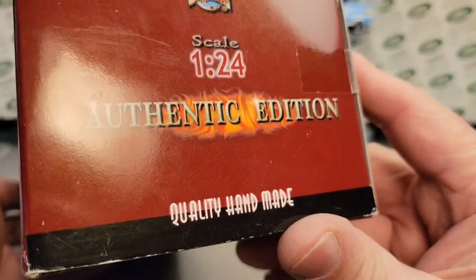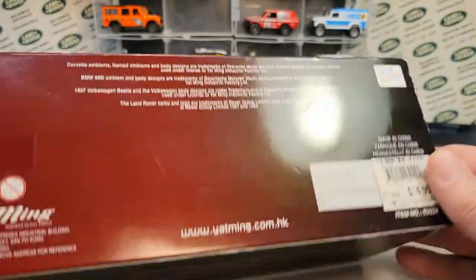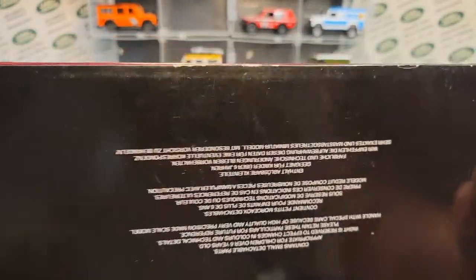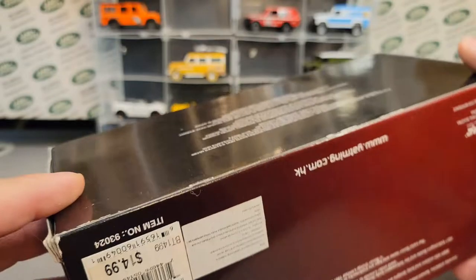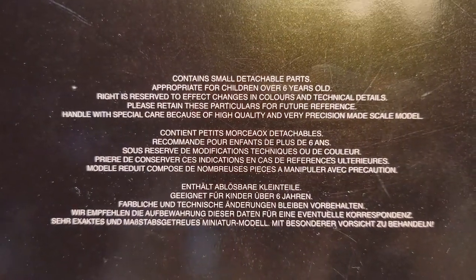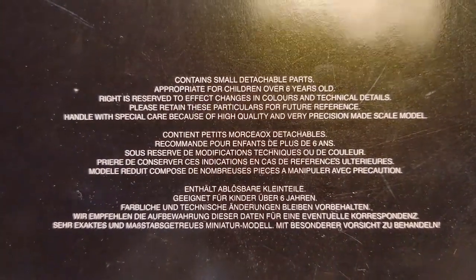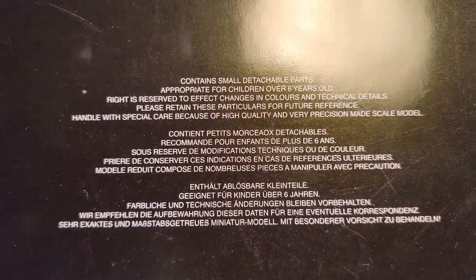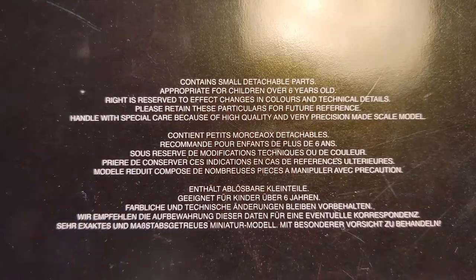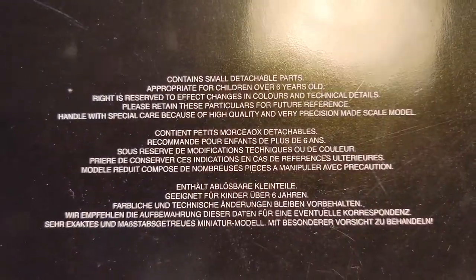We'll go around to the other side here — same info there. Let's flip on over to the underside. The underside here — it says contains small detachable parts, appropriate for children over six years old, rights reserved and all this. Handled with special care because of the high quality and special precision it's made with. Skill model — pretty cool.